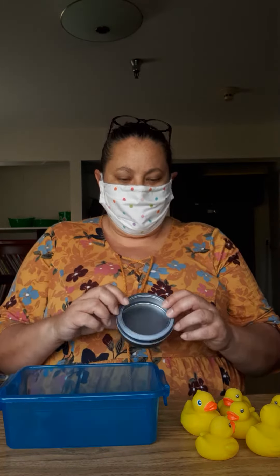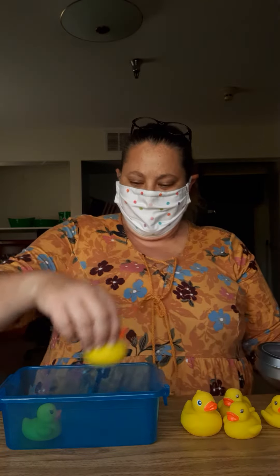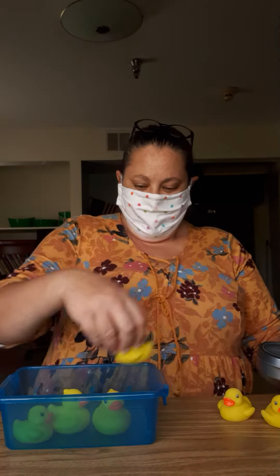Just have them shake it up. It's really easy. In this case it was a six, so you'll count with them: one, two, three, four, five, six ducks in a pond.